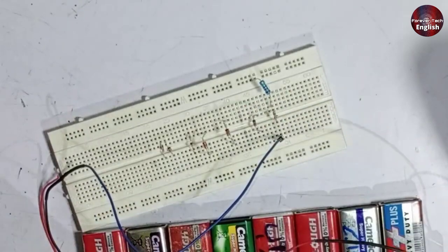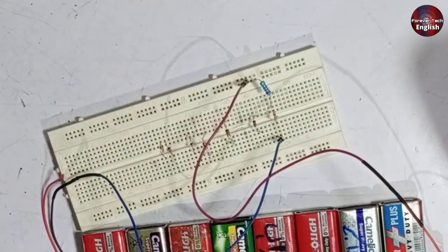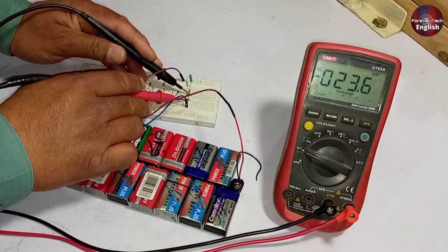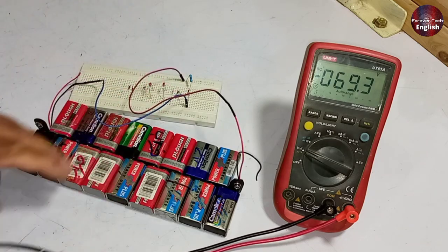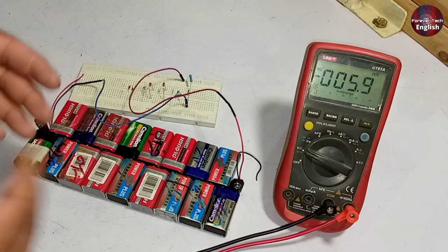Now I will attach the wire from the battery with the component we will check. I've told you where to attach the negative and positive wire with the Zener diode. We are getting 70 volts on the Zener diode, which is the same as the input supply. I have more batteries, so I will increase the capacity of this battery bank.